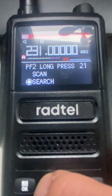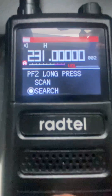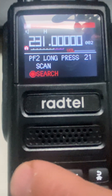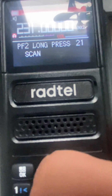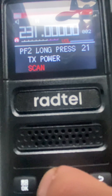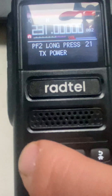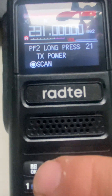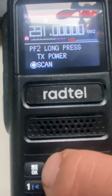Now let's go to PF2 long press — that means if you hold that button for a longer time, that is another function. We'll set it to scan. It's selected, hit OK, and we are good there.